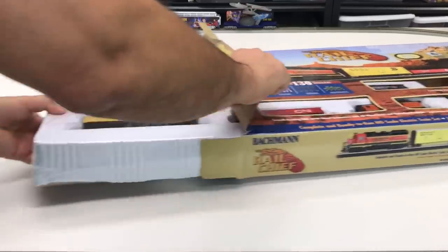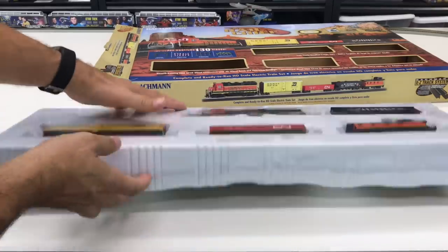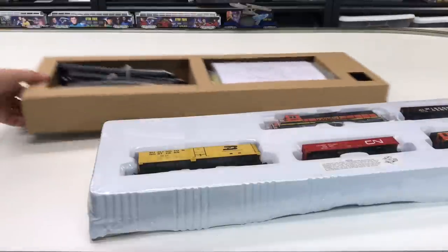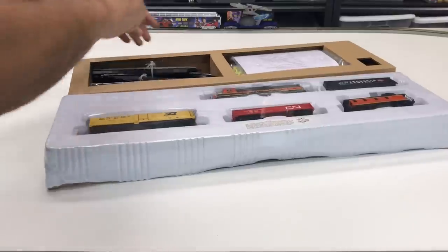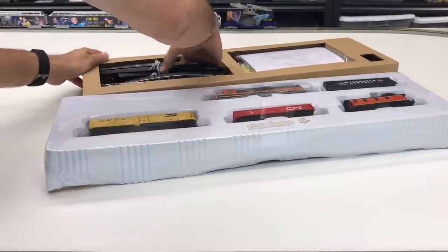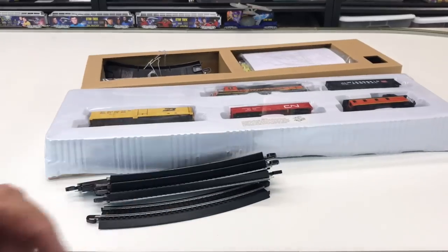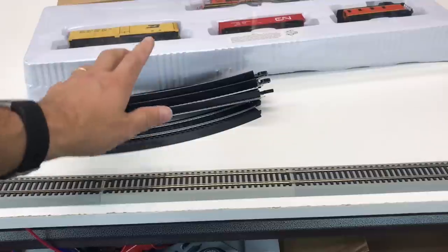Taking it out of the box is relatively easy — we've got all the train cars right there, and then this other side has the track and the accessories. It does have — and it's hard to know from the pictures — all the pictures show the black track which is the lower grade. I like the gray track; it's the kind that won't rust as easily.